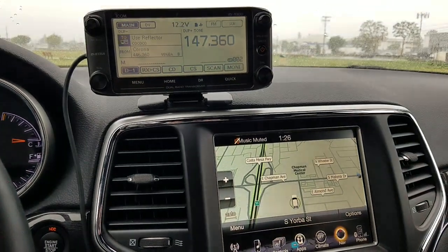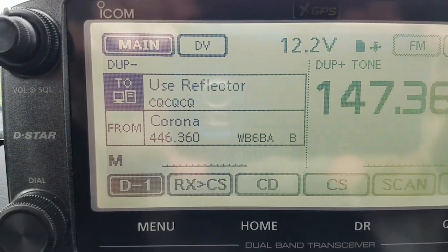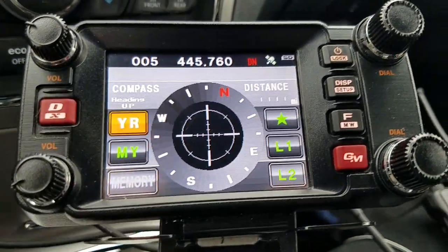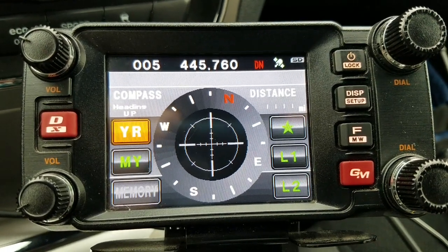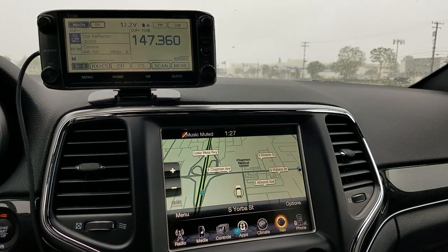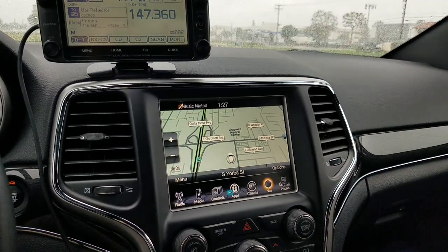As you know, I do have D-STAR — this is a D-STAR radio — and I also have DMR, and I have Yaesu Fusion. This is a Yaesu Fusion radio, the FT-DM 400. I also recently acquired a Motorola P25.